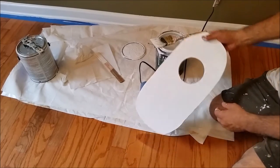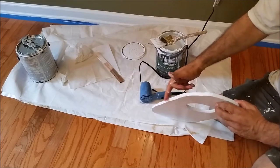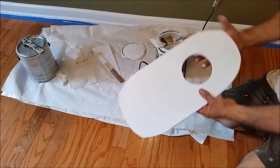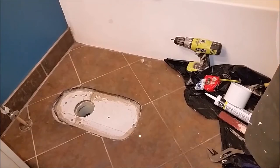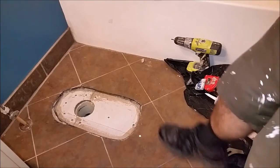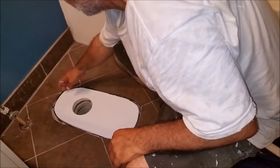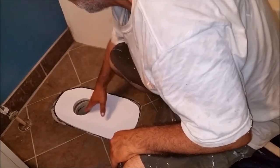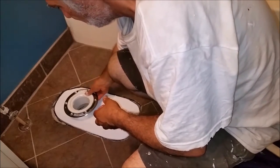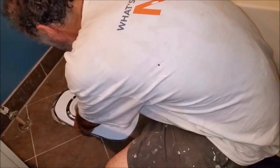Before I put it on the toilet — everything you see here, especially in this corner and around the circle, looks really nice. We're back to the place where the toilet is. Let's put the board to see how it fits now. And you can see it fits perfectly inside.